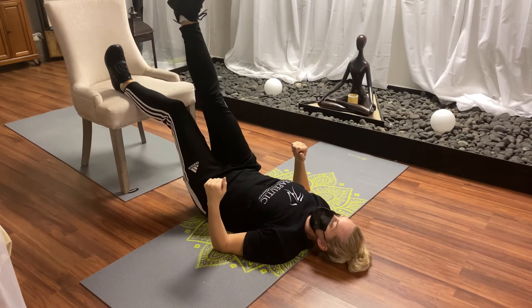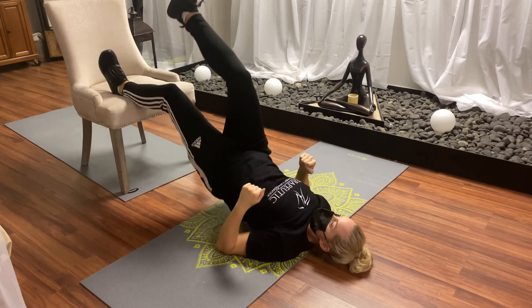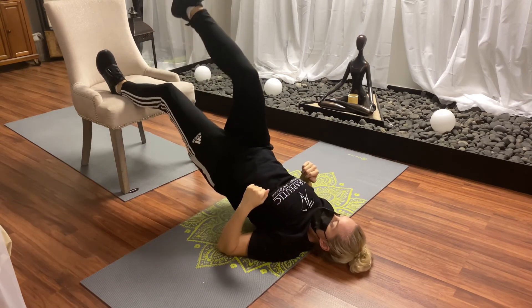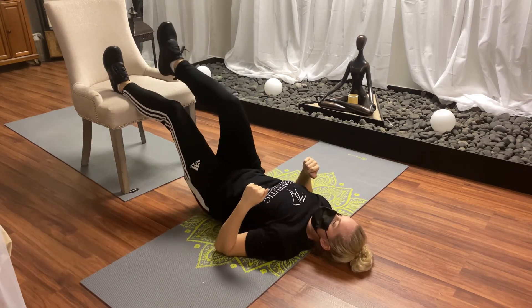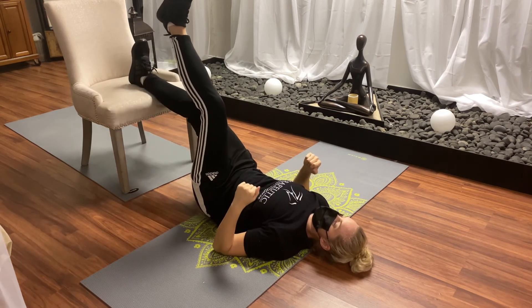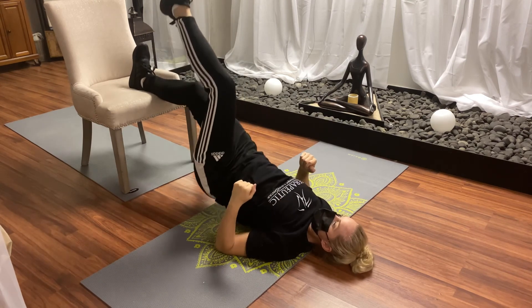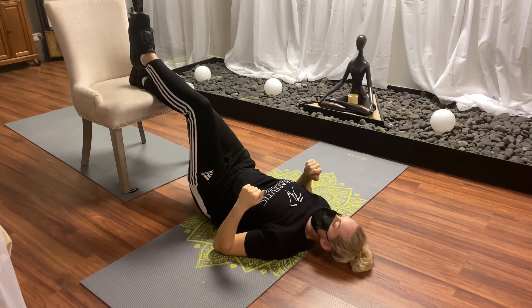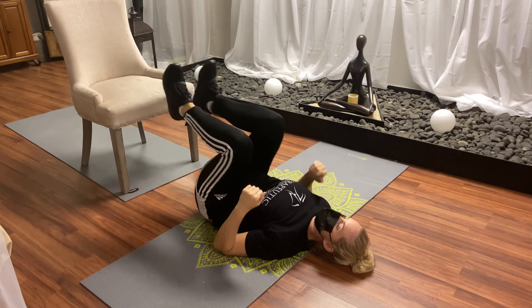These become a little bit harder — single leg. You're going to lift your butt up, drawing the opposite leg that's not on the chair up towards the ceiling. You're going to do five each side. Lift your butt, squeezing your butt at the top, engaging your abs, ensuring you're not having a huge arch in your lower back. Repeat five to ten times.